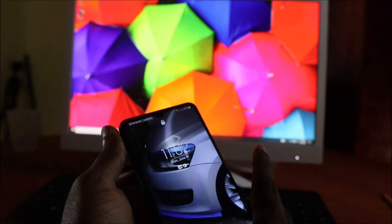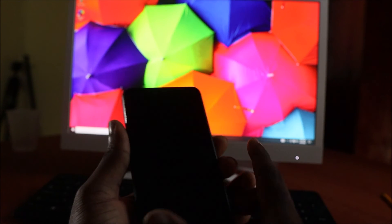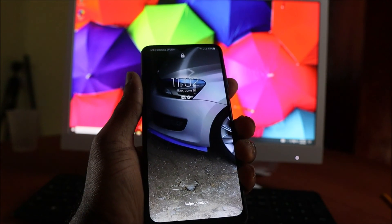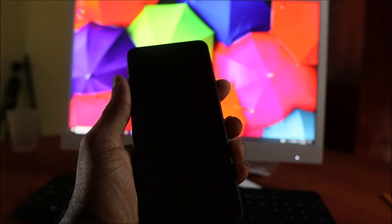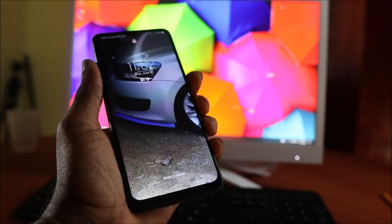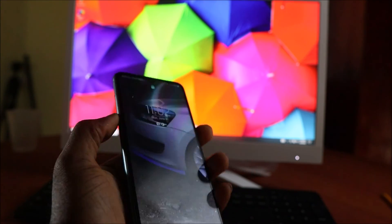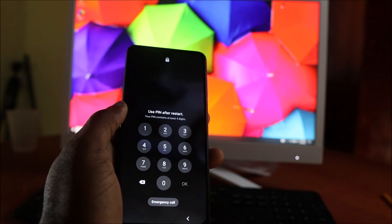Sometimes you have to do the force restart repeatedly to get it to work. Guys, I hope this video was helpful. My name is Lens — if it was helpful just let me know in the comment section and I'll see you guys soon, bye-bye.